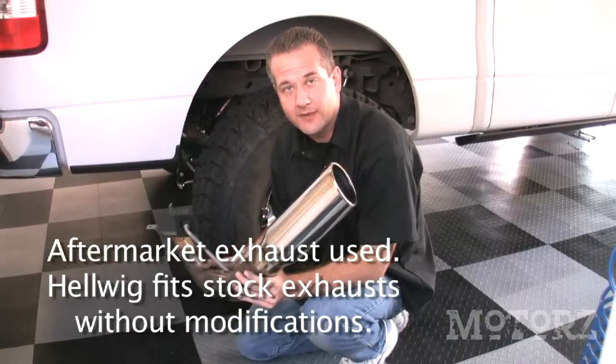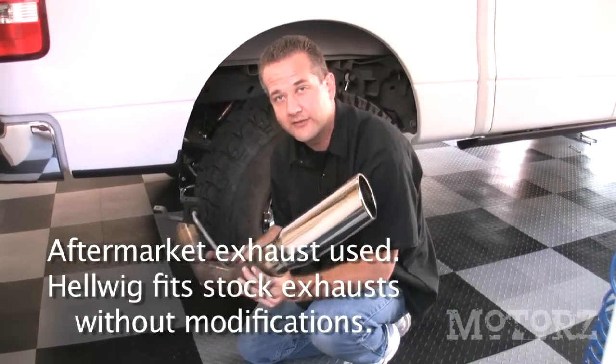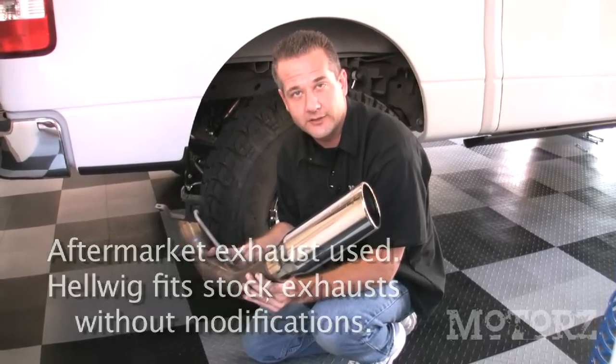We looked at reattaching the tailpipe back up to the truck, but because the sway bar is now in place, it won't work. We're going to have to take this to a muffler shop and have them do some customization on it.